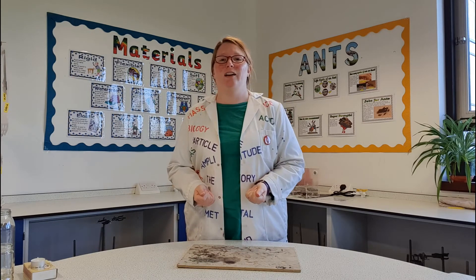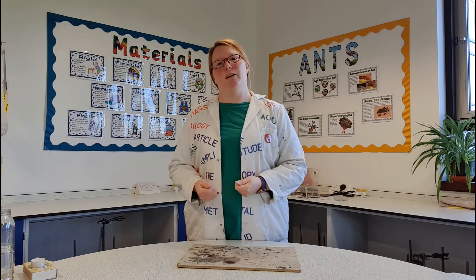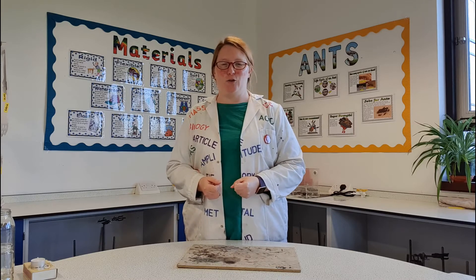Hello everybody, it's Dr. Jarvis here and your teachers have asked me to help out with your Fire of London project.